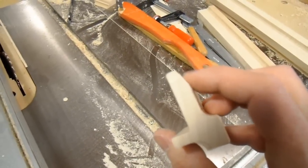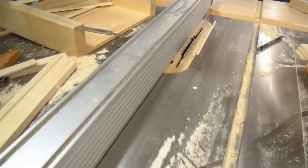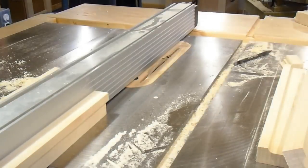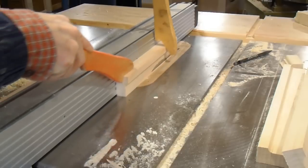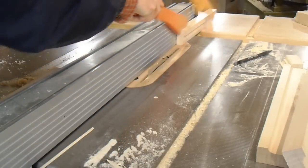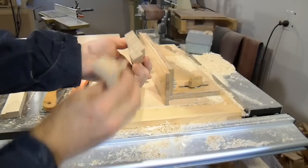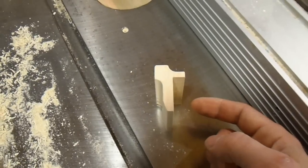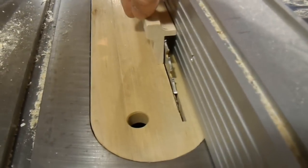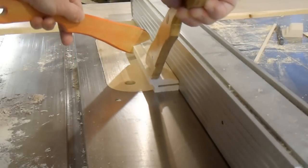Next I need to cut the bevel, and I've set up my table saw for that. My table saw tilts right, so I have to cut this on the right side of the fence. Then I need to cut the round shape, having already hogged out most of it with the table saw. Finally, I cut the corner out on the table saw, passing it over in two successive cuts to carve that rabbet.